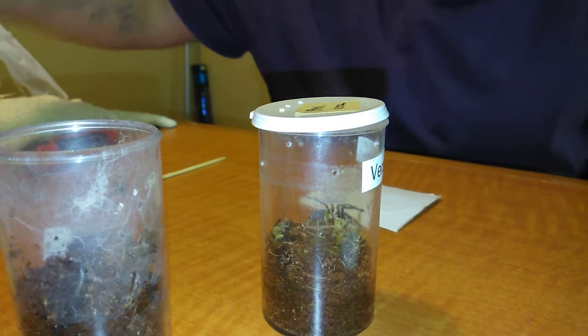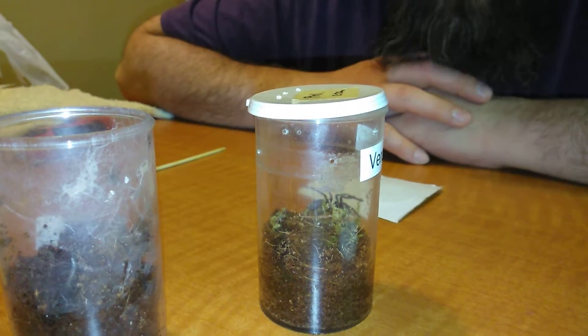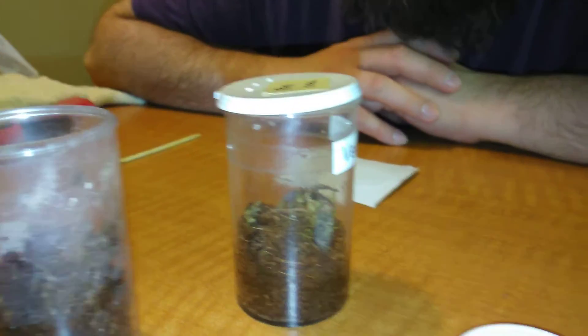There we go, got it. Thank you so much. I also want to thank John3800 for helping me figure out what species this actually was. Because when I first bought it on Friday — on my birthday — we weren't quite sure what it was. I just picked it up as a mystery tarantula, we'll see what it is when it grows up. But I do want to thank John3800 for helping me figure out what species this is.